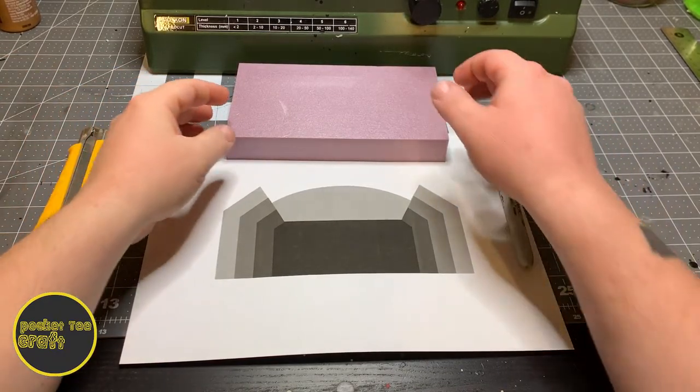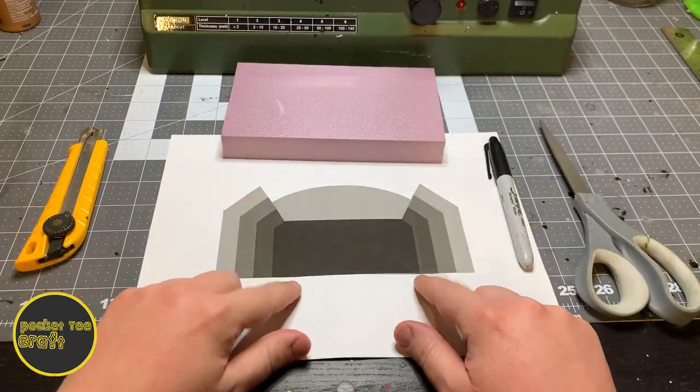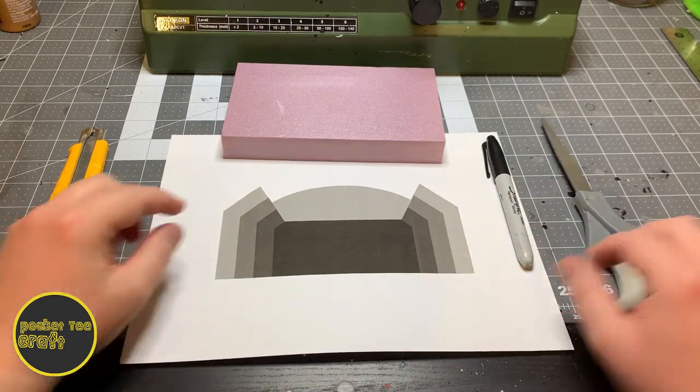Alright, grab your 7x4 piece of foam, download and print out the template. There's a link in the description below. You'll need a marker, knife, and a pair of scissors.